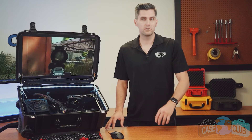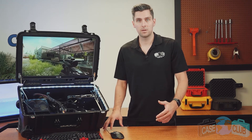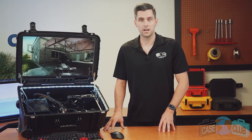Hi and welcome to Case Club. Today we'll be reviewing our mobile PC gaming station with built-in monitor. With this product you can easily build a custom gaming PC that can be played while on the go directly in the case, or connect the HDMI cord directly to a stationary monitor on your desk for at-home play.